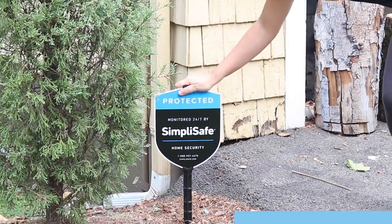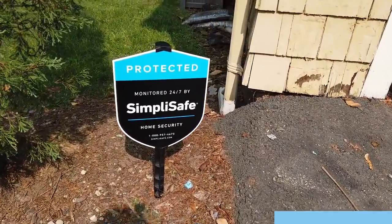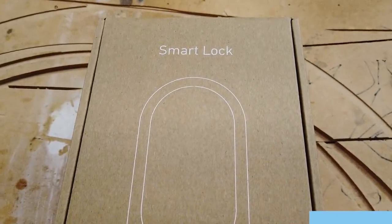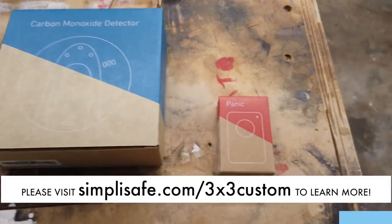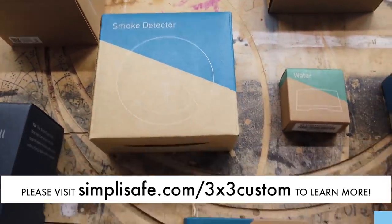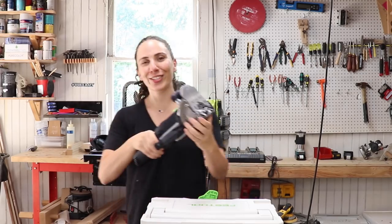My shop is also now being professionally monitored, and the monitoring center will call the police if it's alerted to anything. So if you're interested in a security system that won U.S. News and World Reports' Best Overall Security of 2020 for just 50 cents a day with zero contracts, check out SimpliSafe.com/3x3Custom, where you can get sensors to cover every window, room, and door of your house. They even have water sensors, temperature sensors, and HD cameras that are all super easy to install. Thanks to SimpliSafe, my precious new domino and all of my other tools are safe and protected.